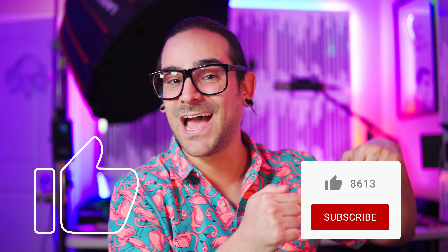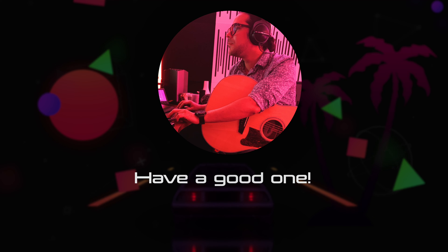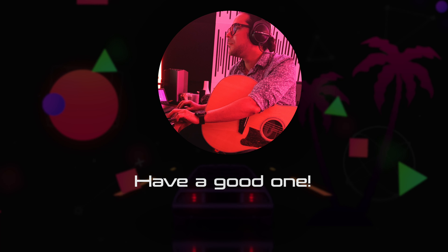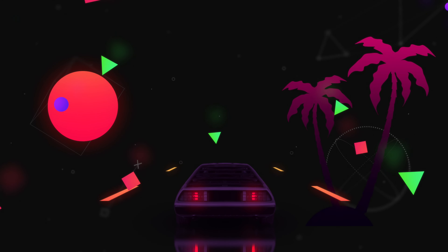I'm saying too much. Remember, like if you liked this video, definitely subscribe. Stay warm, stay safe. Go to the comment section down below and let me know what you think. Other than that, I'm out, my friend.